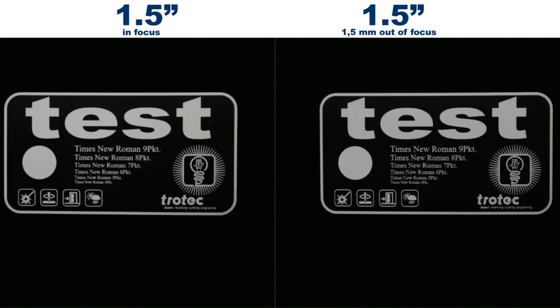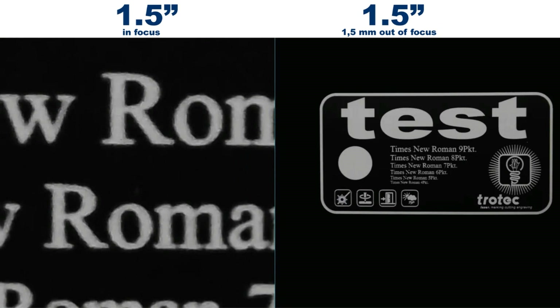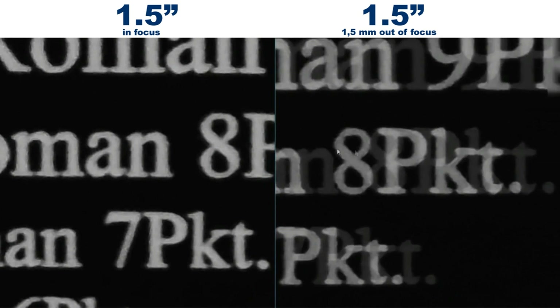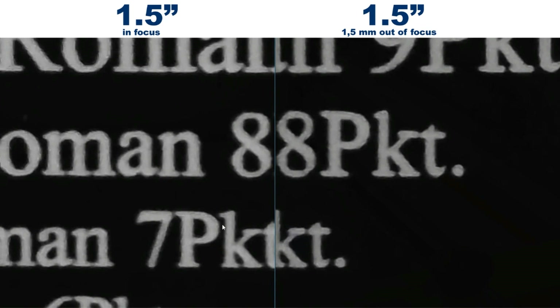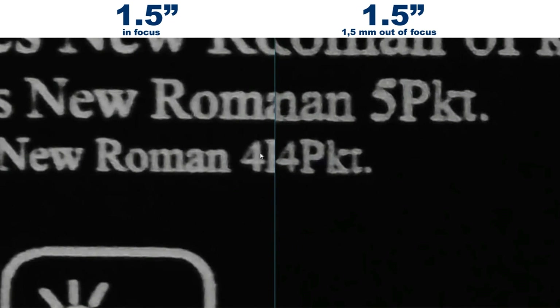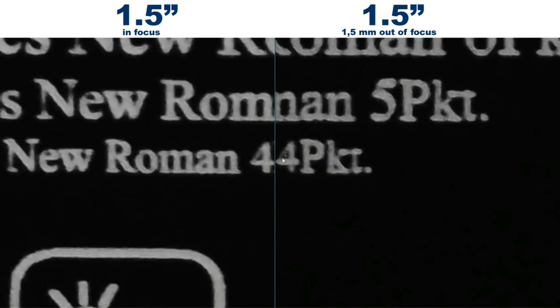Here we can see the results using the 1.5 inch lens. The picture on the left-hand side shows in focus and the right side shows 1.5 mm out of focus, which is the maximum distance away from the focus point but still within the depth of focus. With the larger text there is not really much of a difference. If we look at the number 8, we can see that there is a slight difference but not much. However, moving down to the smaller text — taking the number 4 — we can see that we have lost a bit of detail. The dimension of that number is 0.48 mm by 0.63 mm.